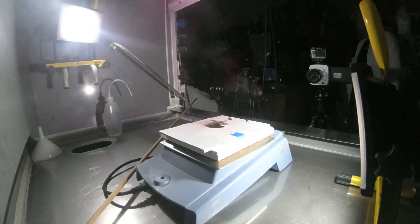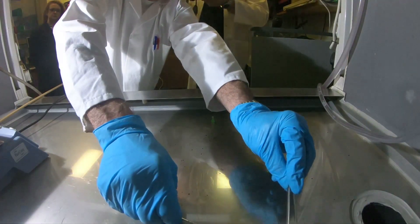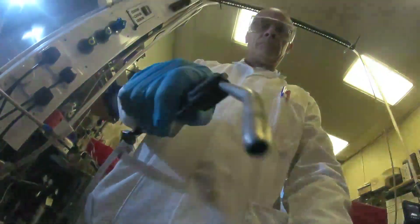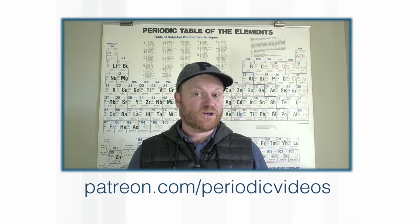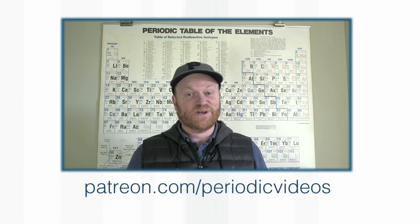You probably just heard the professor mention that sometimes you can suffer a premature detonation of your nitrogen triiodide. We did experience such a problem and we also captured it on video. If you'd like to see it, I'll include a link in the video description. And while I have your attention, can I also just thank everyone who supports Periodic Videos on Patreon, helping us go the extra mile. Details about that can also be found down below the video.